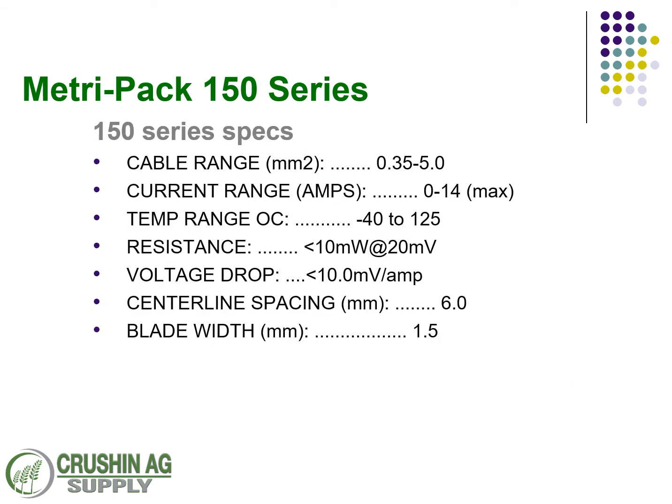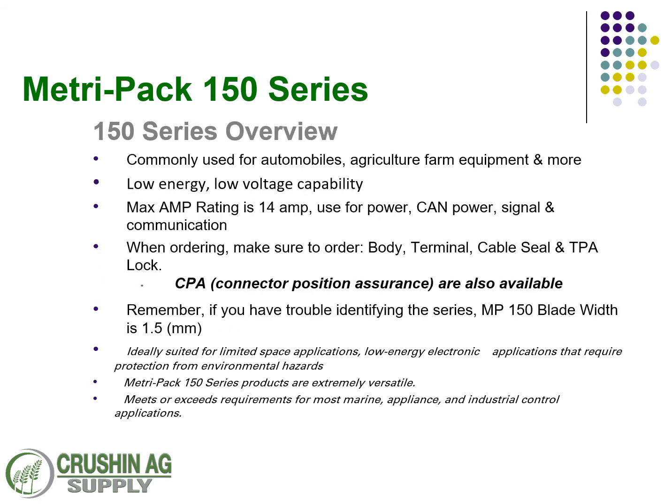As far as specifics with this series, the biggest things to know: it's a 14 amp max and the blade width is 1.5 millimeters. In reference to other series, the voltage drop can be a little bit higher as well. A very common use is underneath the hood of automobiles, agriculture, farm equipment — anything that's going to carry CAN bus communication, ISO bus, or low power. Just remember, this is a 1.5 millimeter blade when you're trying to identify them, and they are good weather-resistant connectors.